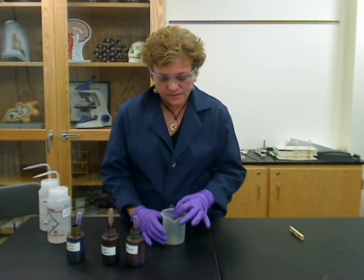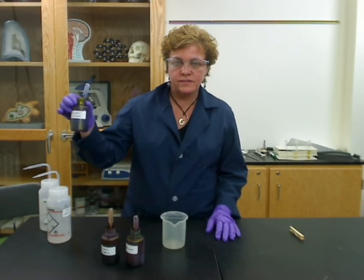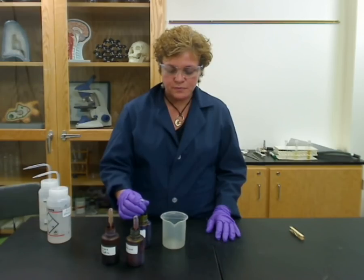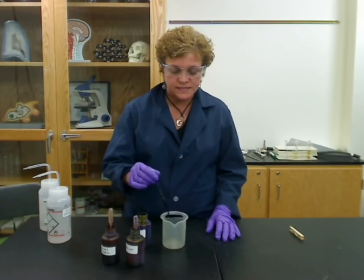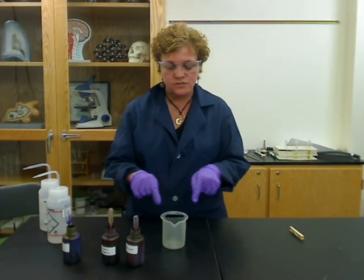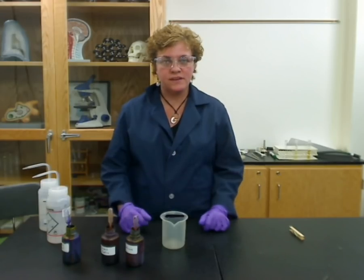Make sure that the slide fits pretty well on top of the beaker. The first thing you're going to add is something called crystal violet. Crystal violet is a very purple stain — and yes, it will stain your clothes. You're going to add it to the top and make sure that you basically cover the whole area that had the bacterial smear on it. Then you leave this on for a minute.